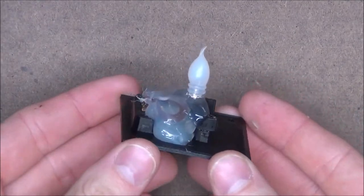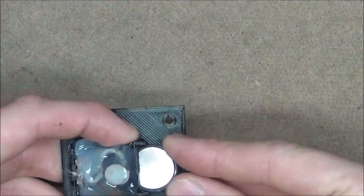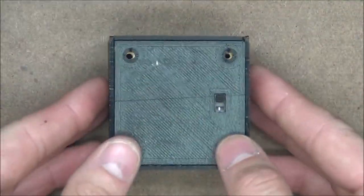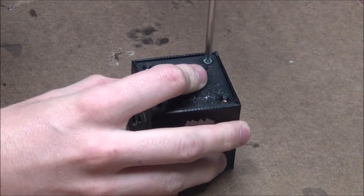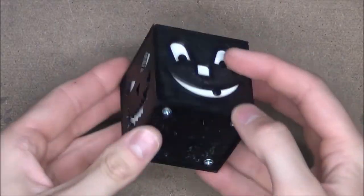And with that, it's looking pretty good. With all that done, all that's left to do is to insert the battery and screw the base plate onto the pumpkin. And with that, the pumpkin is finished.